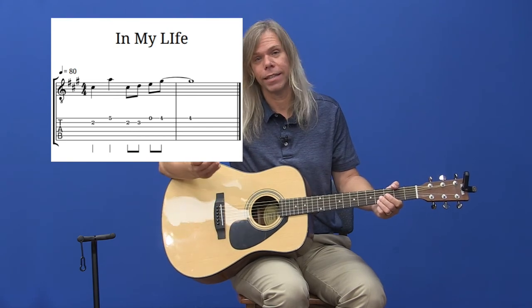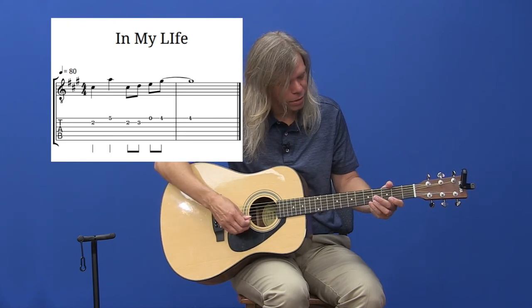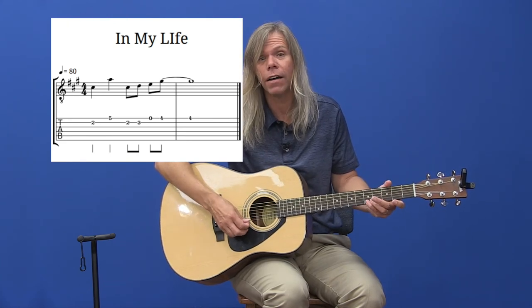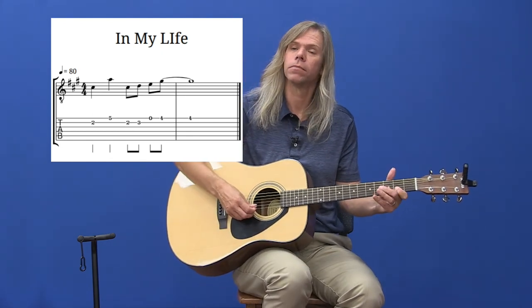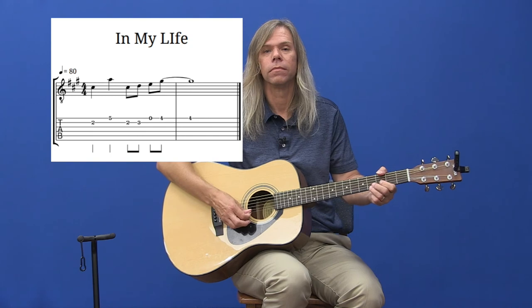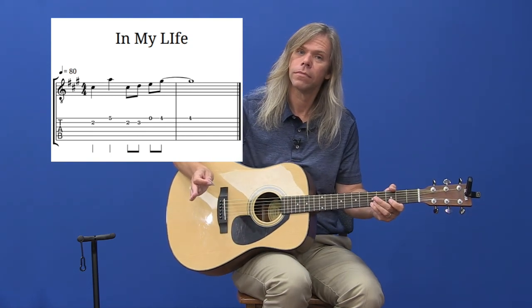And if you really like it, the riff ends like this. I didn't write it in the tablature, but it's four, two, four, five on the top skinny string — four, two, four, five. So you have this whole ending phrase. That concludes Part 3.